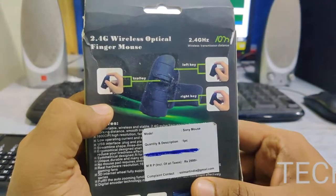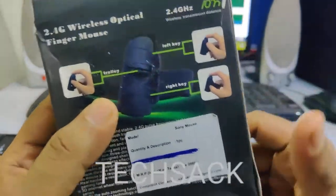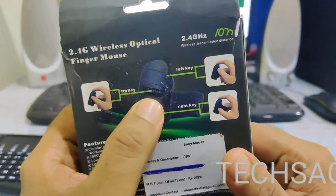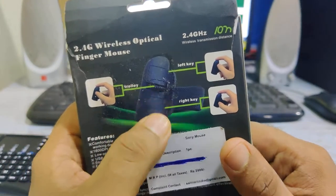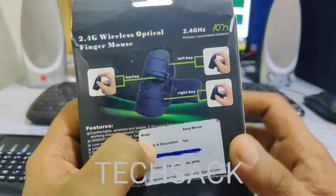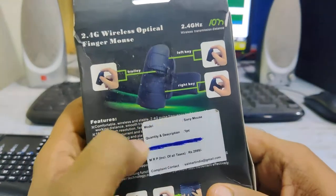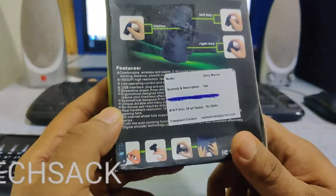From the backside, it again says '2.4G wireless optical finger mouse' and they have given a diagram showing the scroll key in the center, the upper key as the left click, and the lower key as the right click. You just have to insert your finger into the band that comes with the mouse.